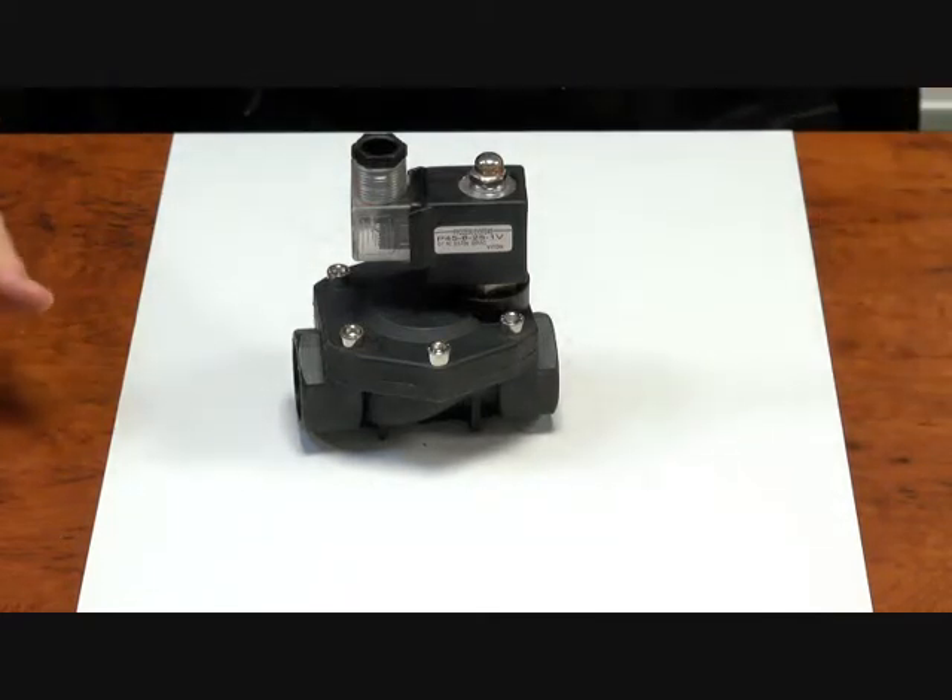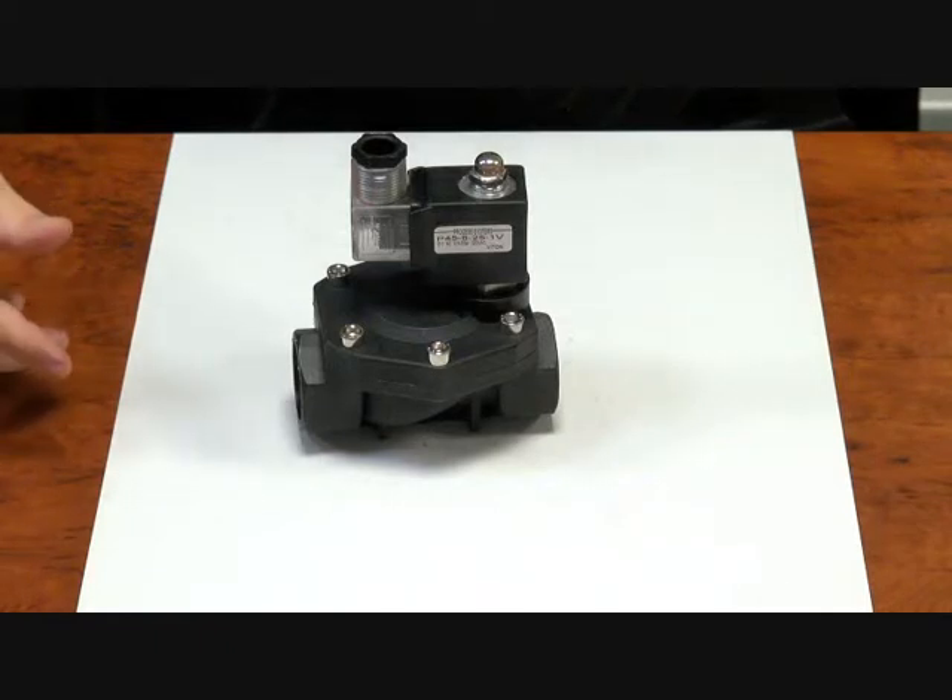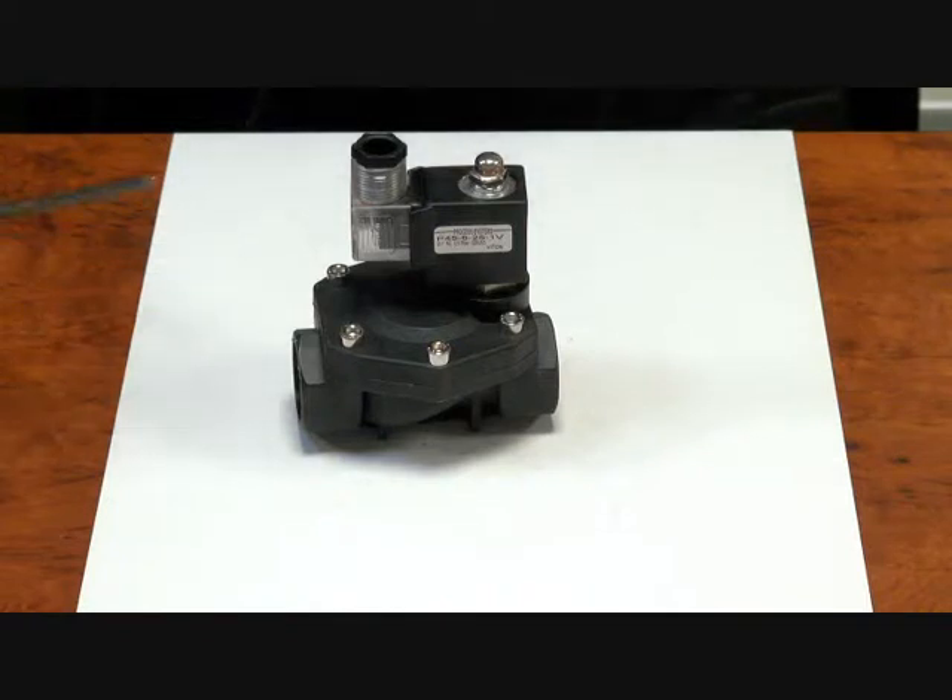Things that you can't use it for are applications such as tank drain, low pressure applications, vacuum — things like that. This is not the right valve for those.